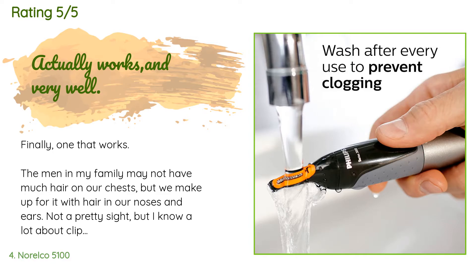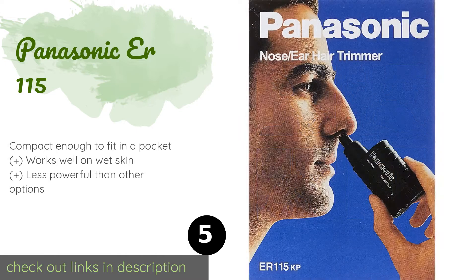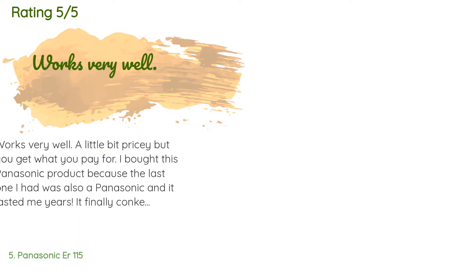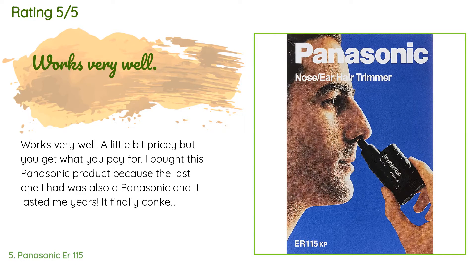The next product in our list is the Panasonic ER 115. The handy Panasonic ER 115 fits nicely between your thumb and forefinger for smooth and convenient handling. It performs quickly without any pain, and cleaning it is a cinch — all you have to do is hold it under the tap for a few seconds. The price is around $15. This product is rated 4.2 stars from 546 customer reviews.